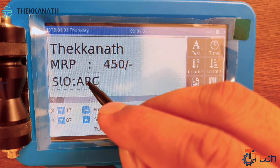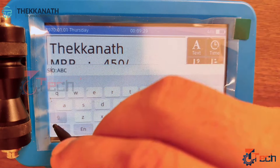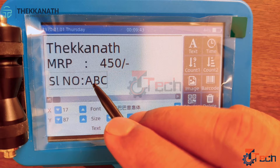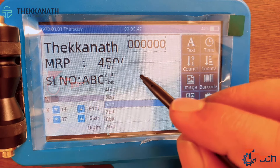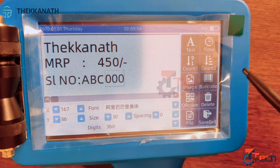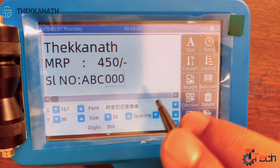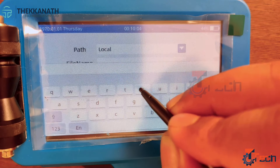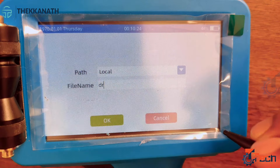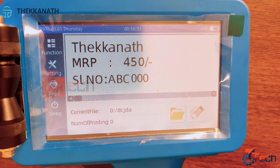If you wanted to do any corrections, that can also be done very easily — go back to the same text box and correct whatever error you made while updating the file. For the serial number, we need to select the number of bits; here we will select 3. Now our content is almost ready to print. We will save this file with a file name. Now the content is ready to print — go to the print option.